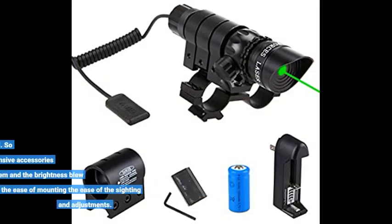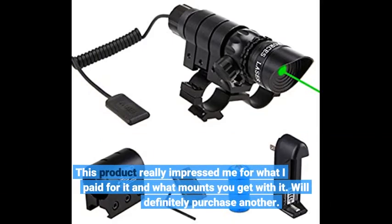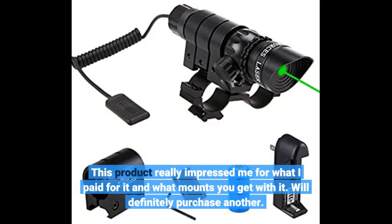I came into the product with my first build, so I thought I'll buy some not-so-expensive accessories. I got this item and the brightness blew me away — the ease of mounting, the ease of the sighting and adjustments. This product really impressed me for what I paid for it and what mounts you get with it. Will definitely purchase another.